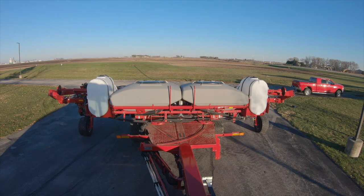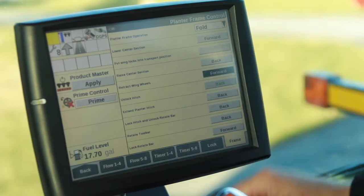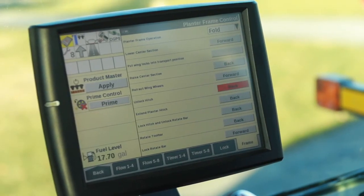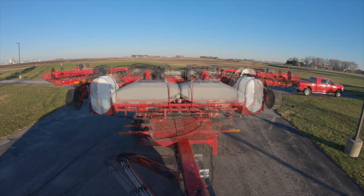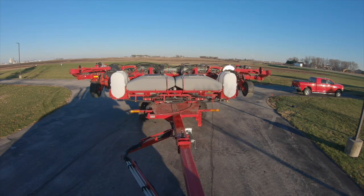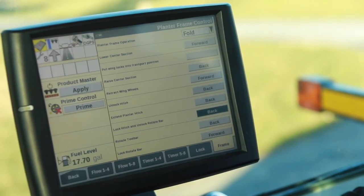We'll lower the planter. We'll step out of the tractor, reinsert our wing locks to the transport position. Now we'll retract our wing wheels. We will unlock our hitch. Now extending the planter hitch. We will lock our hitch lock.